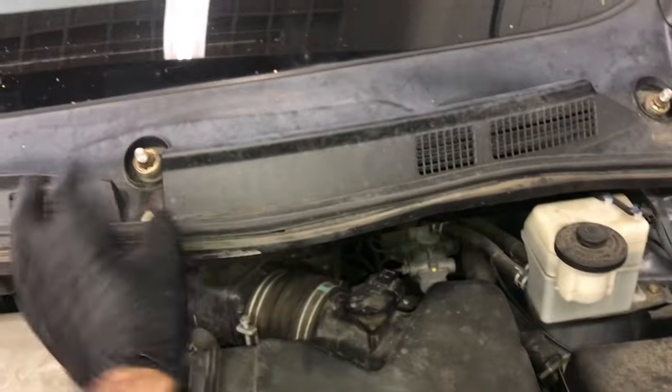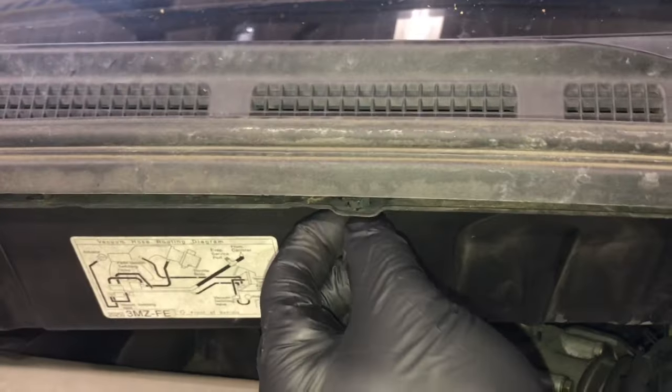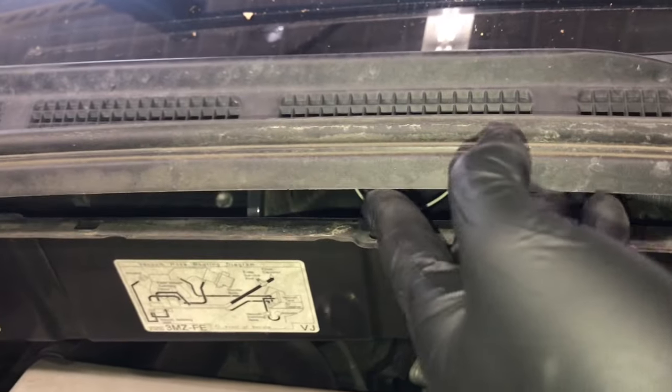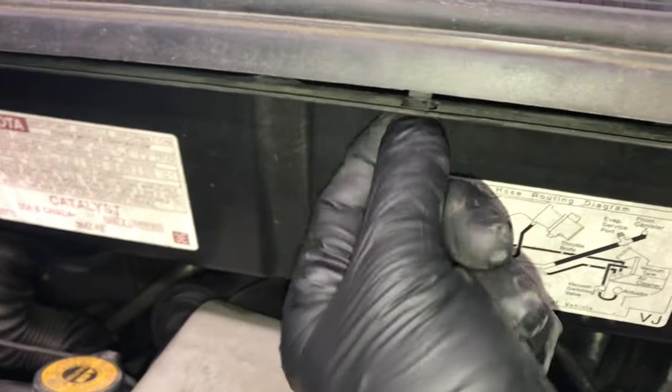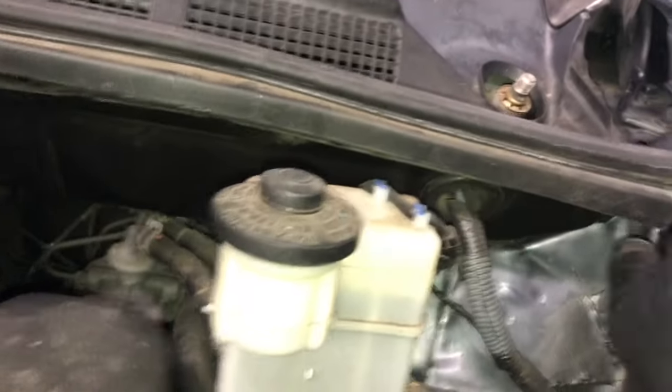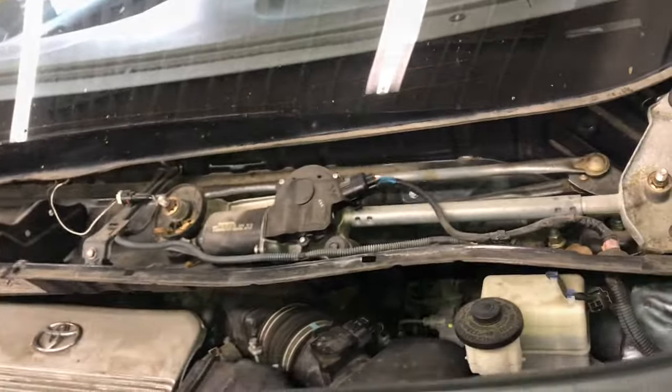Now we need to remove this plastic cowl cover. Underneath, on the molding, there are little clips — pull them toward you and then lift upwards. Squeeze the tabs, pull the plastic panel upwards, and start pulling it toward you. There are clips all the way from the left across to the right, and the panel also has hooks on the back that hook onto the glass. So you're gonna lift it up, pull toward you, and set this panel aside.